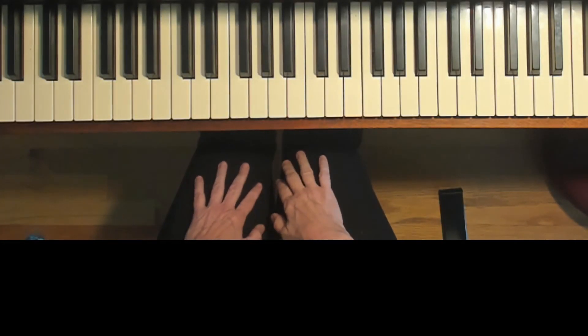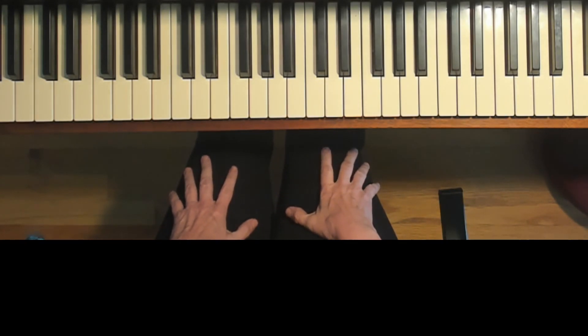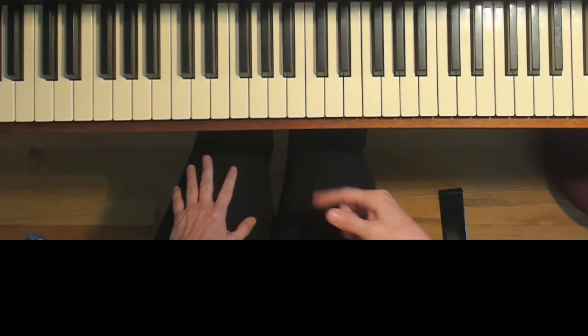This is the accompaniment for Theme by Haydn in the key of G major. The song starts with a pickup for the soloist only, so you're going to start playing before me. You need to listen.